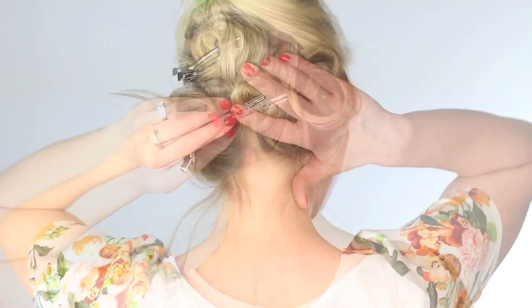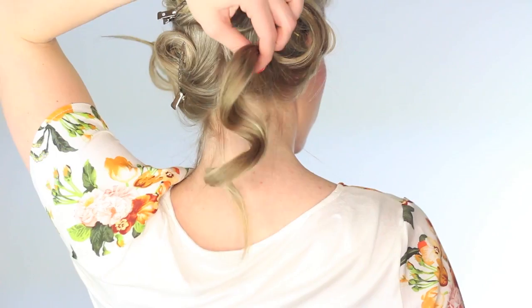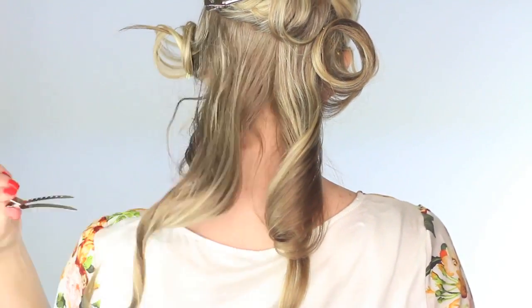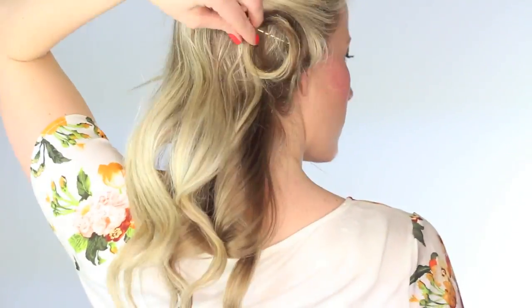Once the hair is cooled, go ahead and release the clips. See how bouncy this curl is? It's definitely a lot different than the curls we didn't let cool. You can either keep all the clips in until you're finished curling all your hair, but I can never find enough clips to do my whole head at once. So once we're finished releasing the bottom half, I'm going to finish curling these top layers.